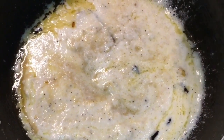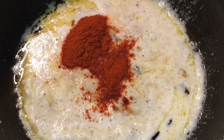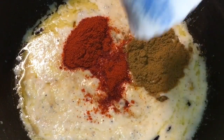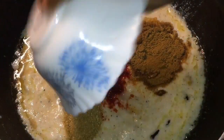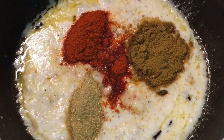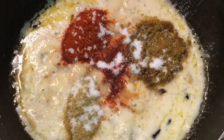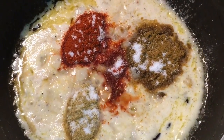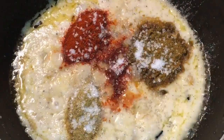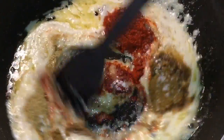Now add one tablespoon of Kashmiri Red Chili Powder, one tablespoon of Jeera Powder or Cumin Powder, one tablespoon of Dhania Powder or Coriander Powder, salt to taste, and sugar to balance it. Now mix them all.